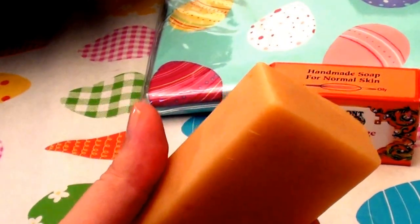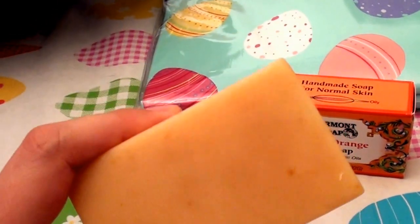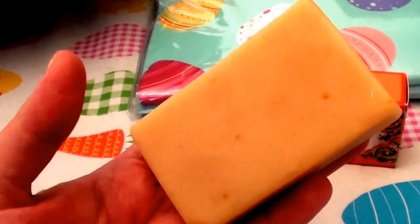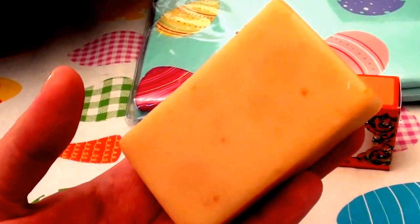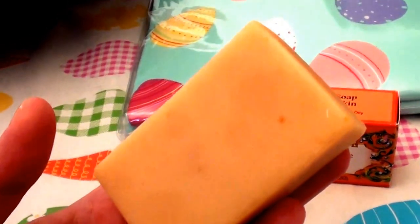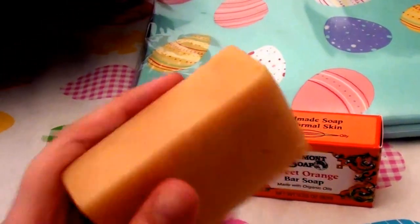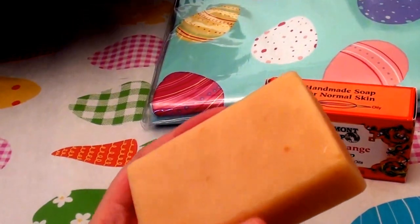It works great for the body as well, but I want to focus on the face. This is a great face wash. I know people are sometimes antsy about using an actual bar of soap on their face, but if you really do research like I have over the years, you can find a very good cruelty-free, really gentle bar soap with a short ingredients list — the less ingredients, the better.